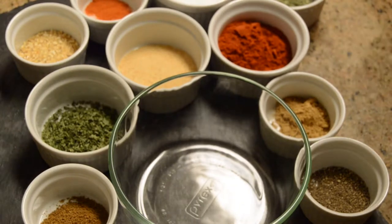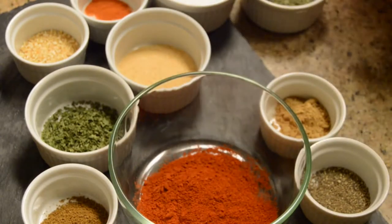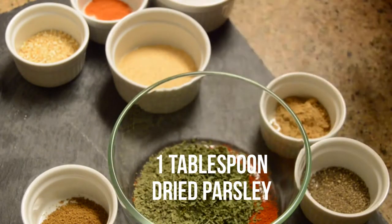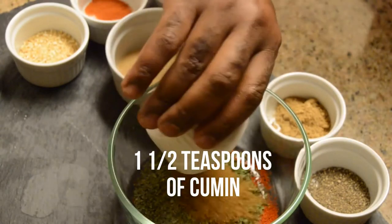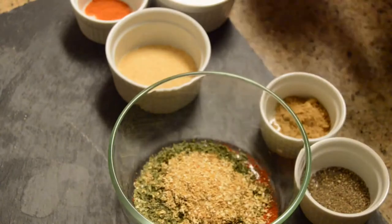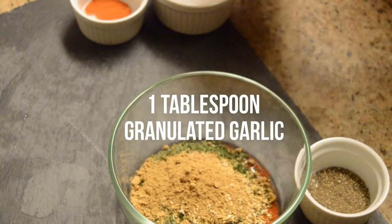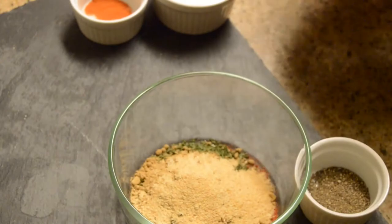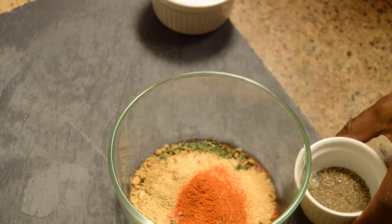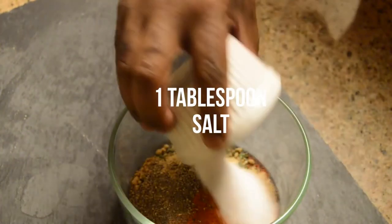I'm going to show you how to make a chermoula spice blend. First things first, we're going to add about 2 tablespoons of paprika, 1 tablespoon of cilantro, 1 tablespoon of dried parsley, 1.5 teaspoons of cumin, 1 tablespoon of dried lemon zest, 1.5 teaspoons of ginger, 1 tablespoon of granulated garlic, 1.5 teaspoons of cayenne pepper, 1.5 teaspoons of black pepper, then 1 tablespoon of salt.